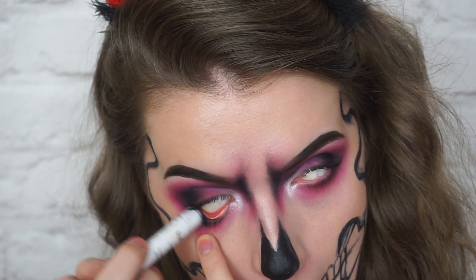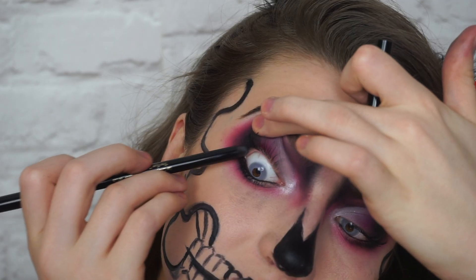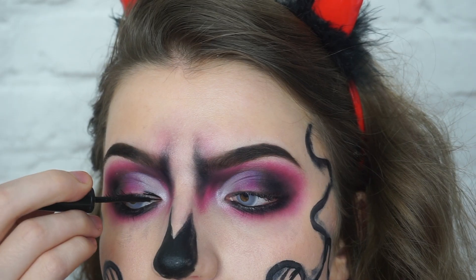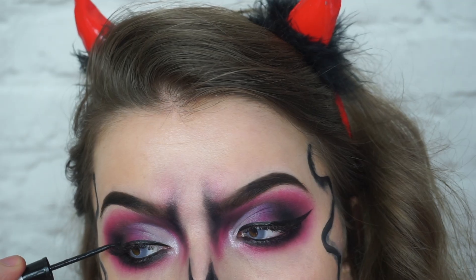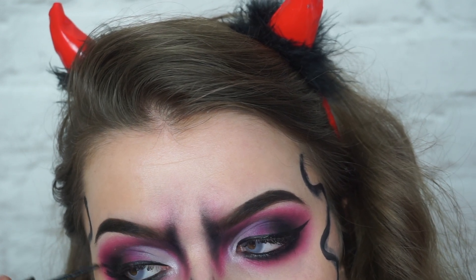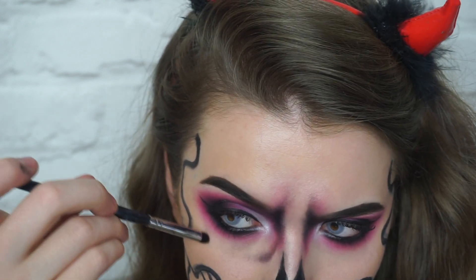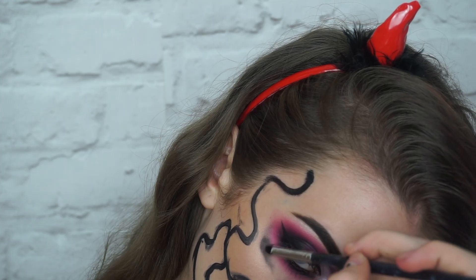Here I'm lining my eye with the NYX Jumbo Eye Pencil in Black Bean. Once I blended all that out I went in with my eyeliner — I did a really bad job of getting it on camera, sorry. Here I'm creating the dips in the eye socket just with a black eyeshadow and a fluffy pencil brush. This is pretty self-explanatory so I'll just let you watch me do it.